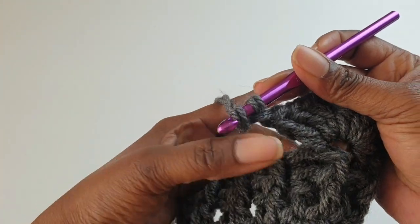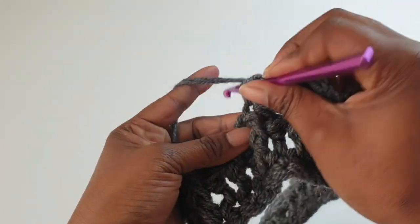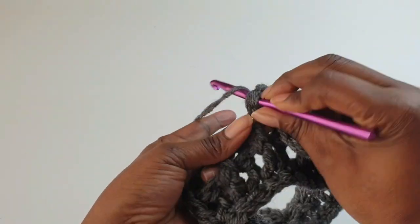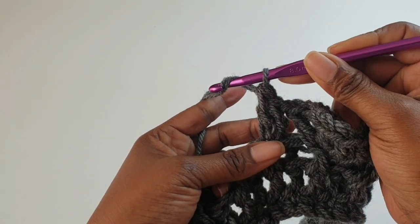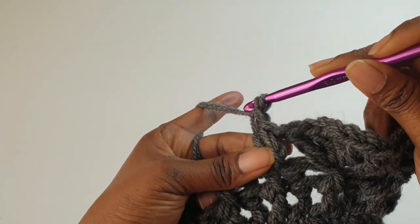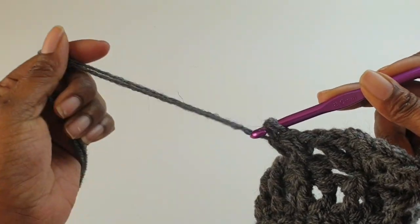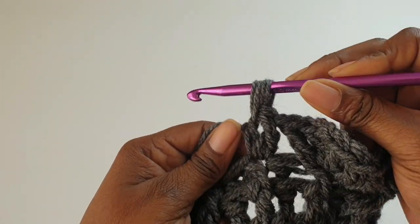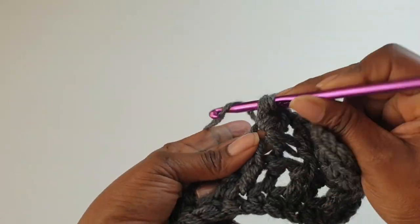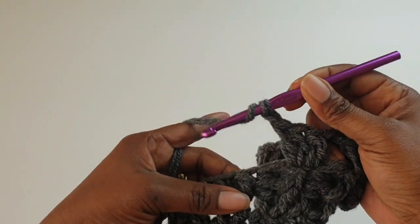Yarn over, yarn over, skip the next space and into the next one after the three double crochets. Chain one, chain one — skip one — carry on, chain one.